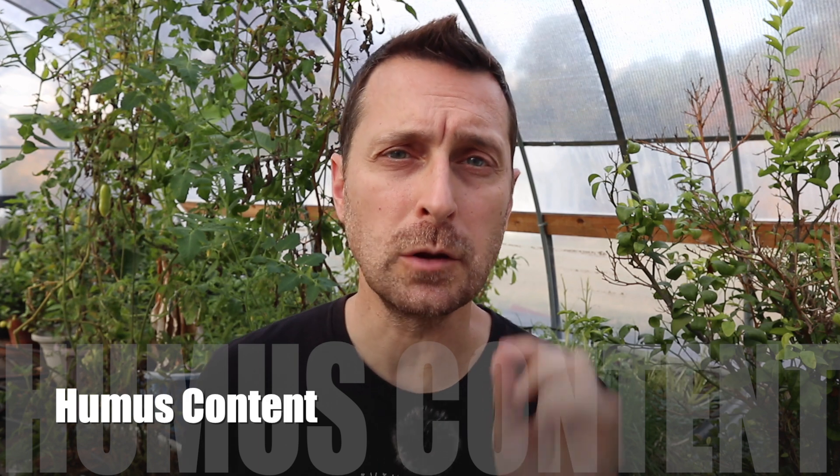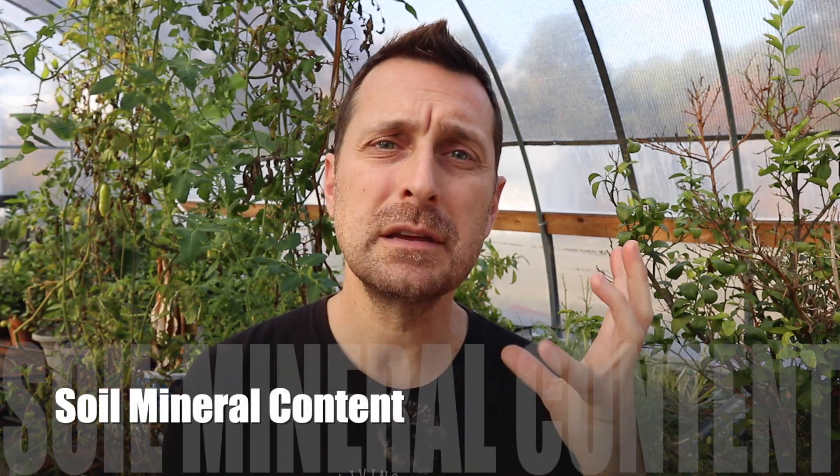The next one is humus content, and you want a test that's going to give you the humus content. Humus is basically really, really broken down organic matter. If your test is only telling you organic matter content, it's not really telling you much. Good humus levels are between 2 and 10 percent. Those are going to help you hold water and moisture in the soil and also help with soil texture. When you're growing things like carrots that need a softer soil to grow properly, a higher humus level is going to help a lot.